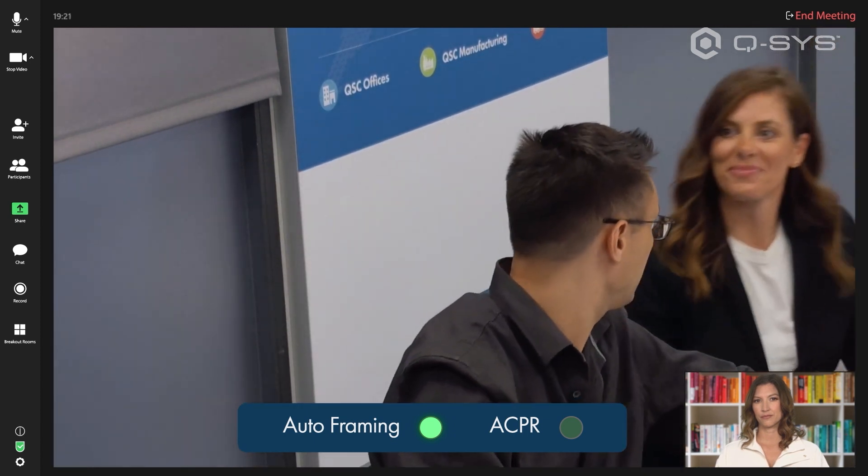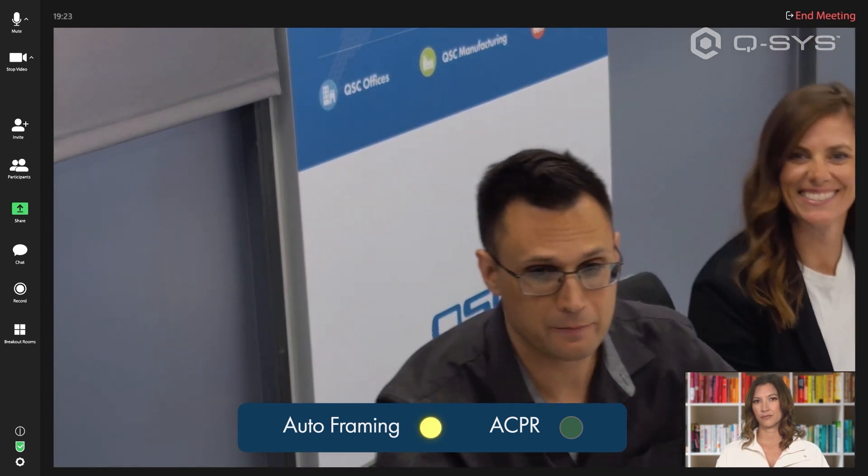Similarly, if the camera detects a second person, it adjusts to keep both of those subjects in frame.